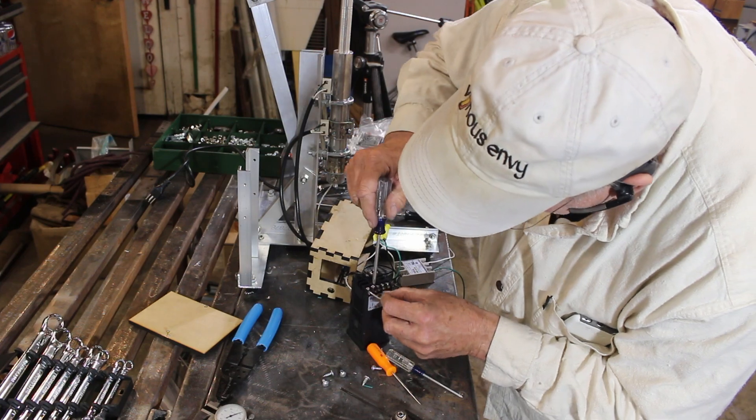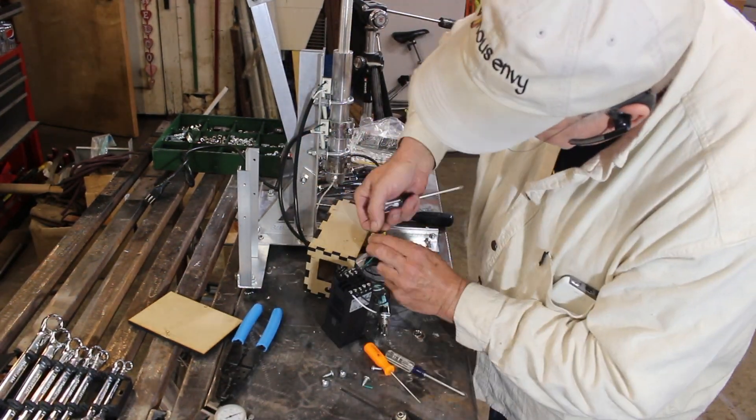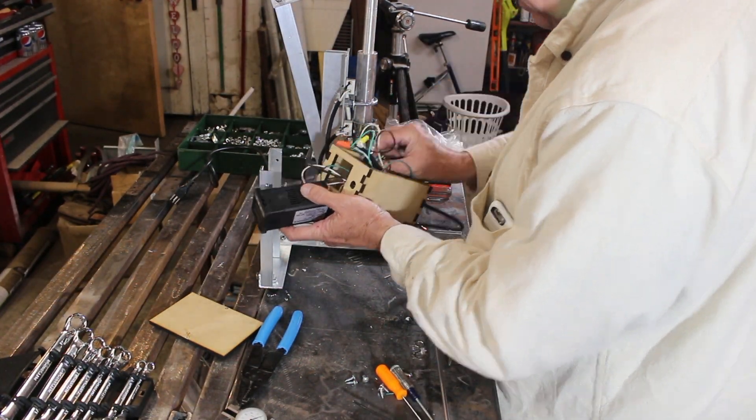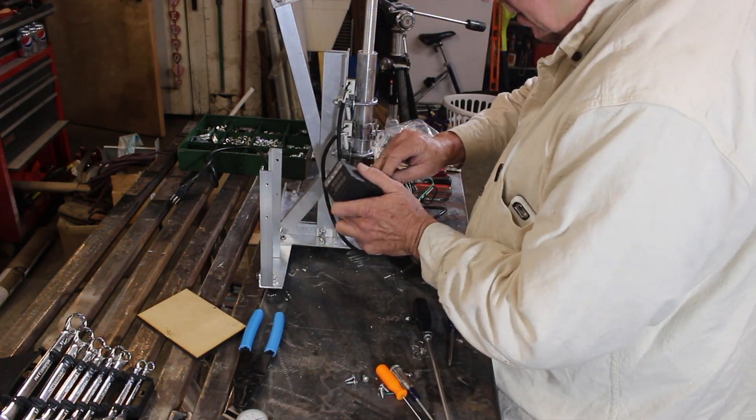Here you can see how I had to fish all the wires through the openings in the box, wire it outside the box, and then slip all the components through the openings that were going to be their final resting places.